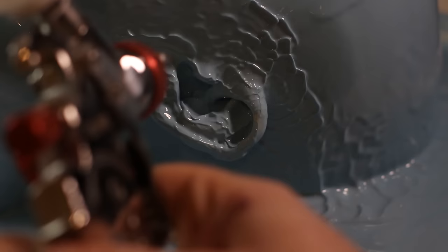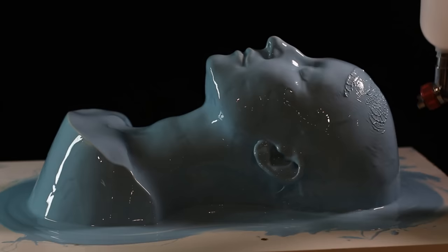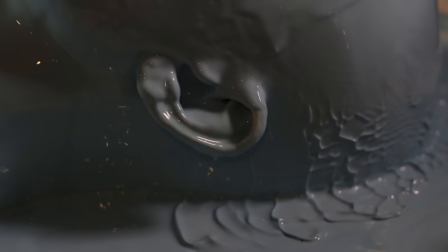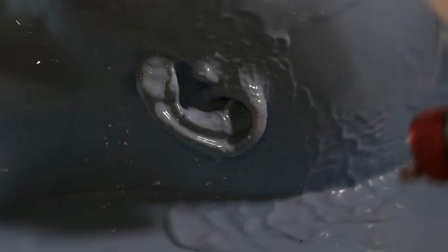I'm using an air gun — just an airbrush connected to a compressor with nothing in it — blowing air onto the surface to help pop any air bubbles that might be trapped in there. Just go all the way around and blow out these air bubbles to get a nice first coat all over.